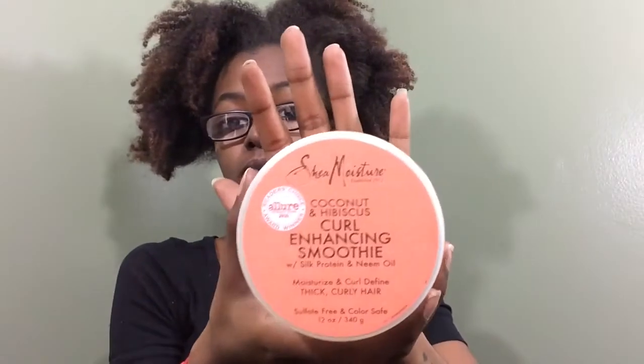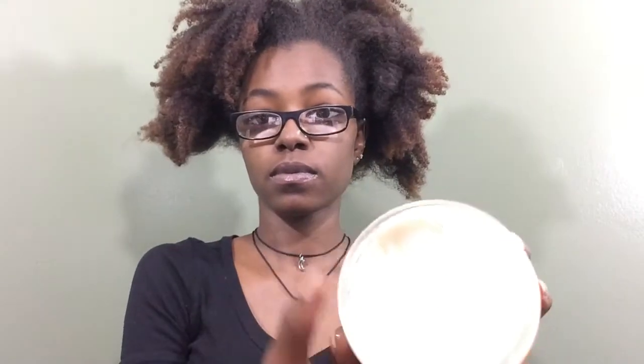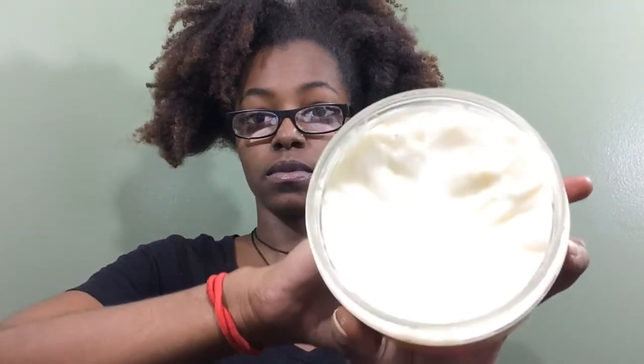Right now what I'm doing is spraying my hair with some water, just spraying it all over and massaging it through. The next thing I'm going to do is take my Shea Moisture coconut and hibiscus curl enhancing smoothie and put it on my hair to moisturize it and to get a little slip for some detangling.